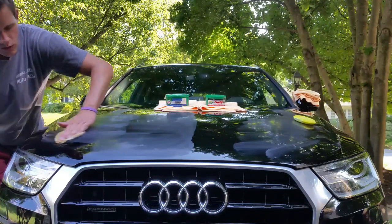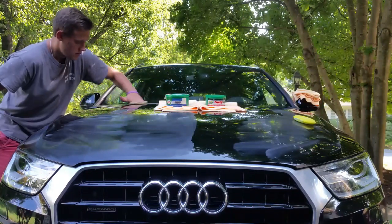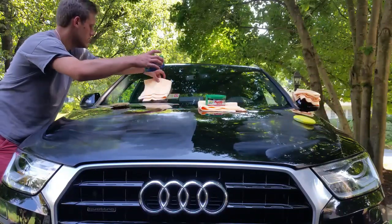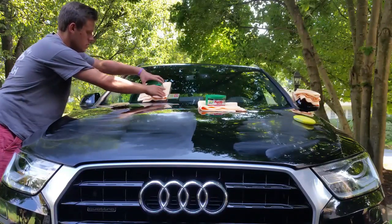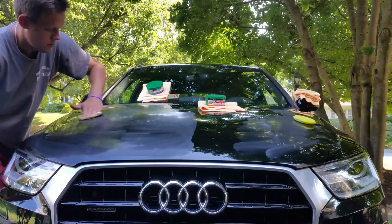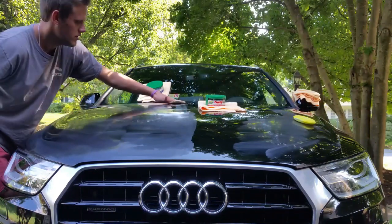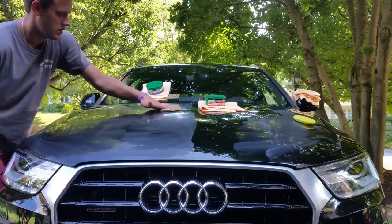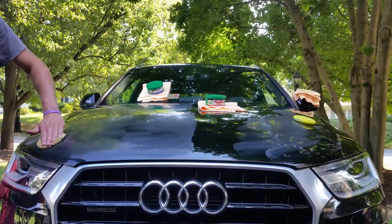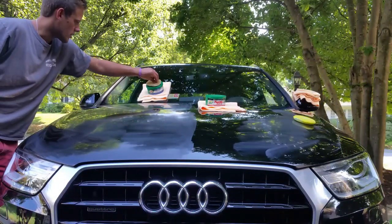Like we normally do, we wax in straight lines across the hood and spread the product out evenly. This is a cleaner wax, so they both are — if you did have perfect paint it is going to maybe polish it a little bit, so you might see fine scratches, but on a car that already has scratches you'll probably not be able to tell.